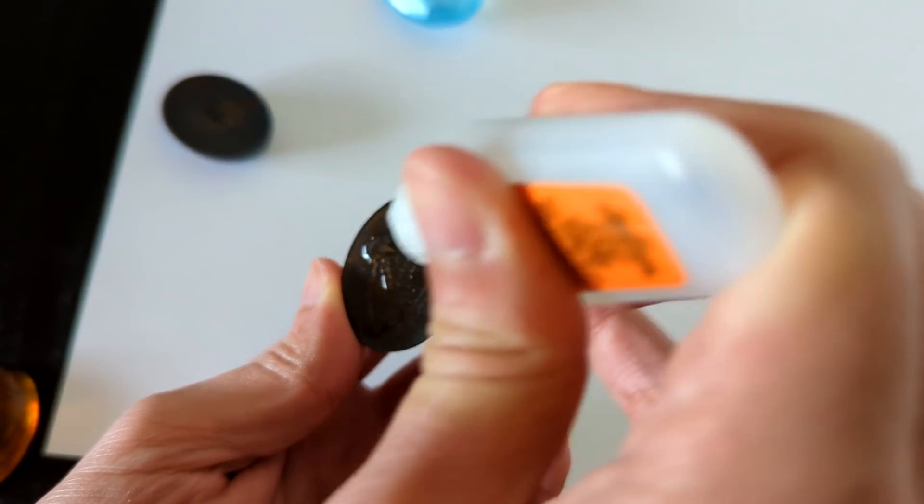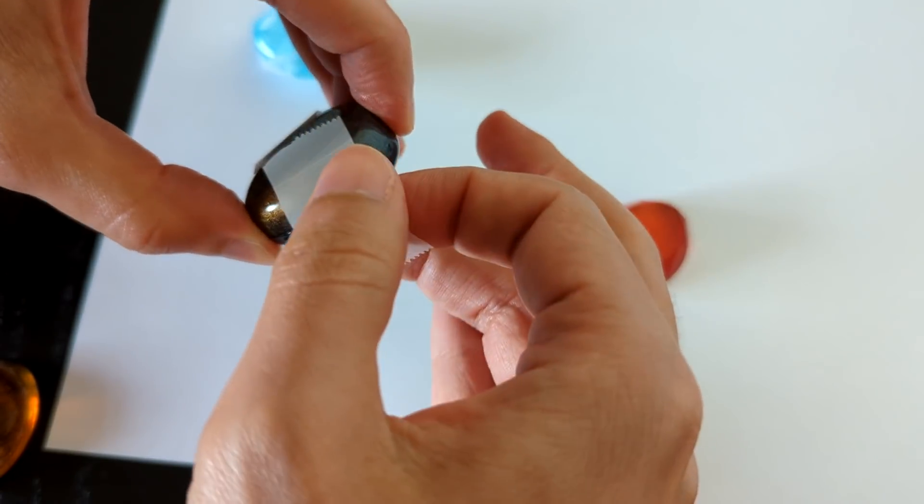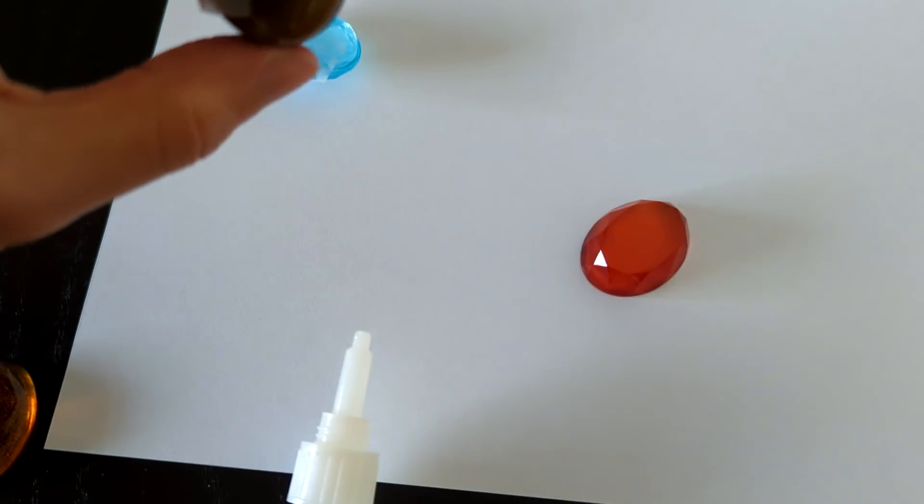Just like with the crystal jewel, I'm just gonna superglue these two obsidian pieces together, secure them with tape, and same thing — leave them for 24 hours, and then we'll see how that goes.